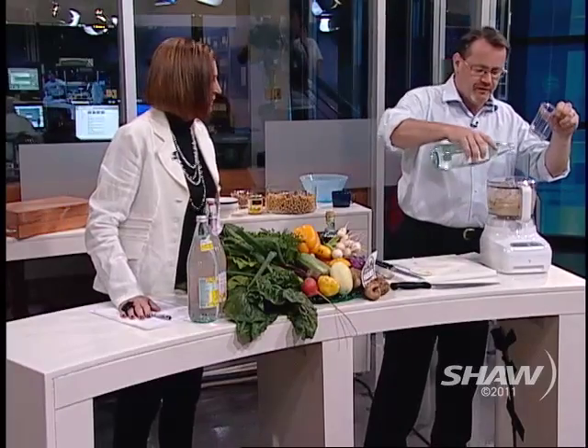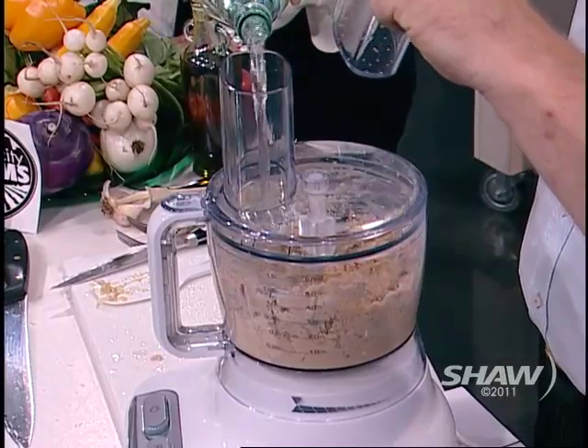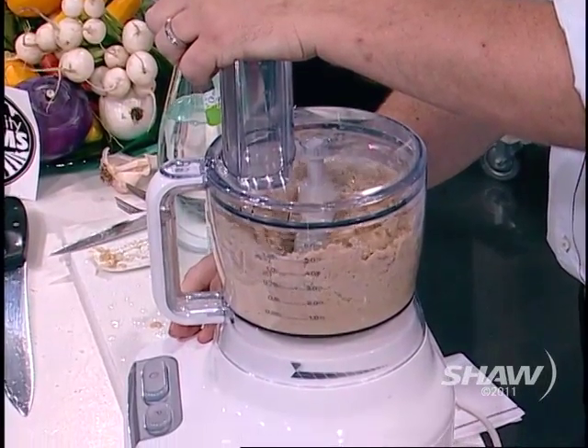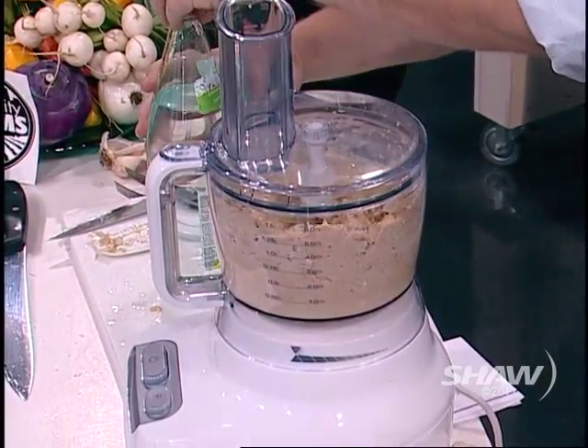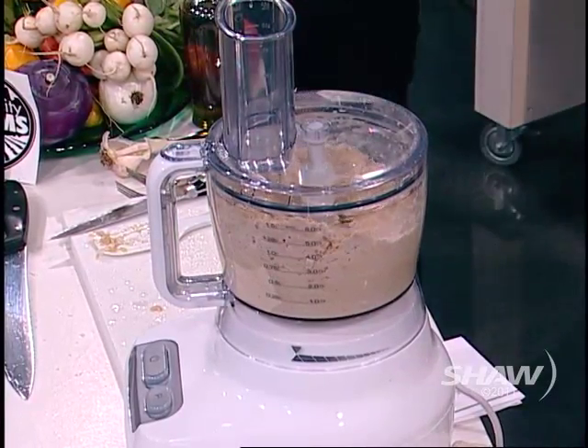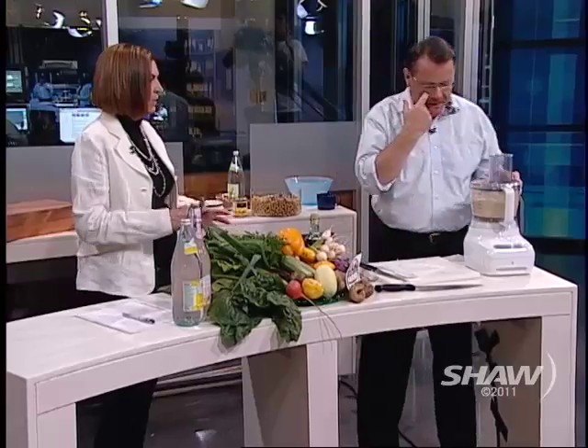I'm going to put a little bit of water into our hummus and that will make it cream right up — see that go. This is Whole Foods carbonated lemon water. You put carbonated water in it? Why? Seriously, just to give it a little life, a little lift. And it does a beautiful job.